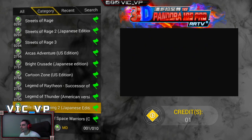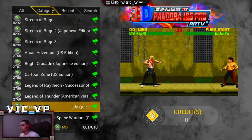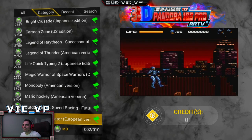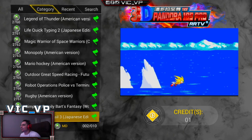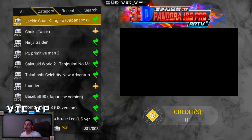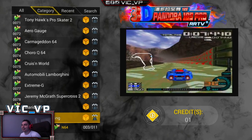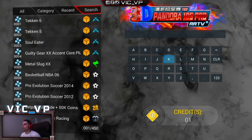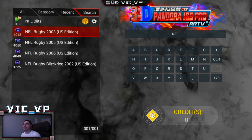Let's check out the Xbox section — I doubt it's actually Xbox. The game names are a little way off: there's 'Life Quick Typing 2' which looks like Mortal Kombat to me, and 'Robot Operations Police' instead of RoboCop. 'Sims Family Bart' is in there too. I never really ventured into the Xbox side of this. But the cool thing is if I go to the N64 section, this has NFL Blitz, and I'm always mind-blown by the performance of NFL Blitz on this. I'm going to use the search function to look up NFL Blitz.